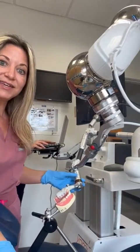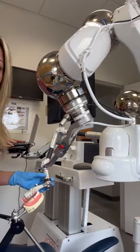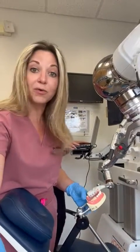Hey everyone, it's Dr. Herzog from Implant Center of Miami and I'm here to show you the newest and latest technology that we have. This here is the Yomi robot and this robot is actually a surgical assistant to the doctor, and this is going to allow us to place the implants more precisely than we already do.